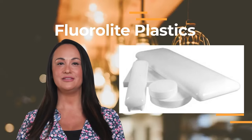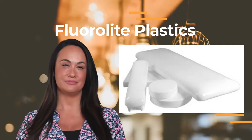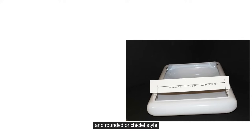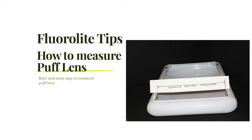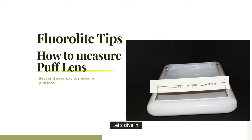Hi everyone! Today I'm going to explain how to measure the puff lens. There are two main styles in puff lens: squared style lens and rounded or chiclet style. Either style, measuring both is very similar. Let's dive in.